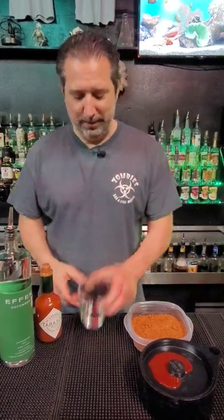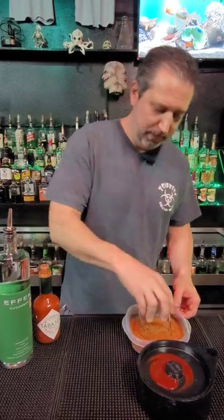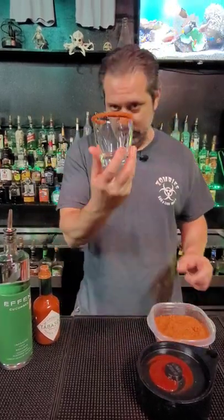All right guys, spicy cucumber drink. We got our glass, we're gonna rim it with some chamoy. We're gonna dip it in some tajin or chili, just like that.